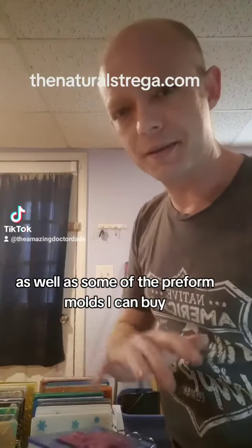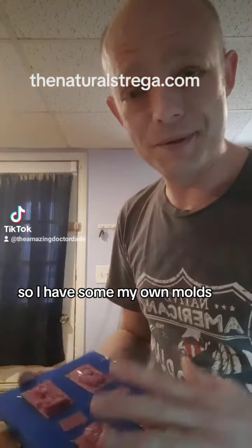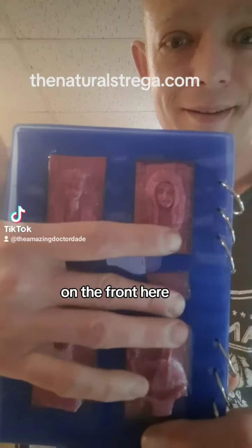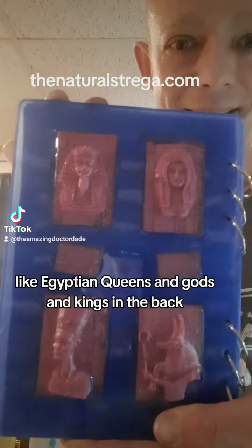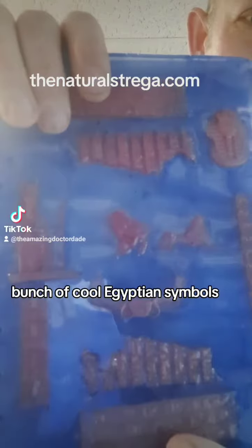I've started using some of my own molds as well as some of the preformed molds I can buy. I have these Egyptian notebooks, so you've got these cartouches on the front, plus profiles of Egyptian queens, gods, and kings, and in the back a bunch of cool Egyptian symbols.